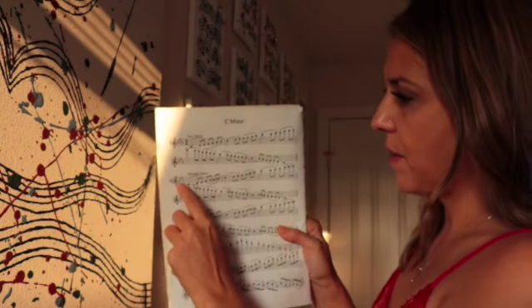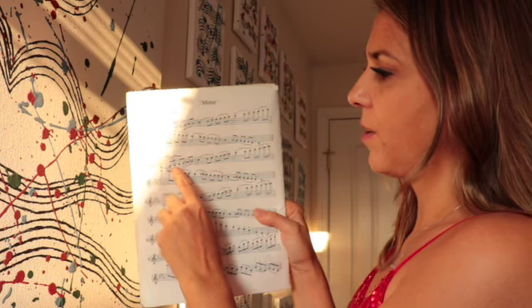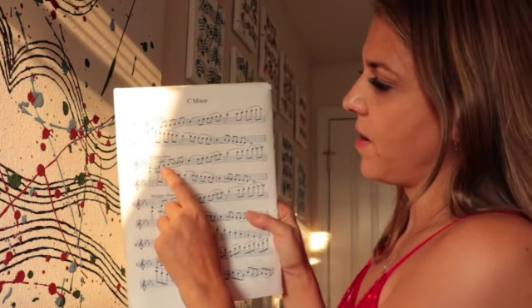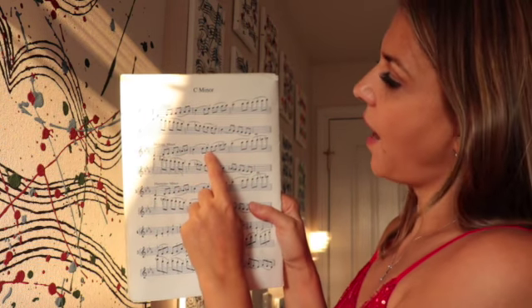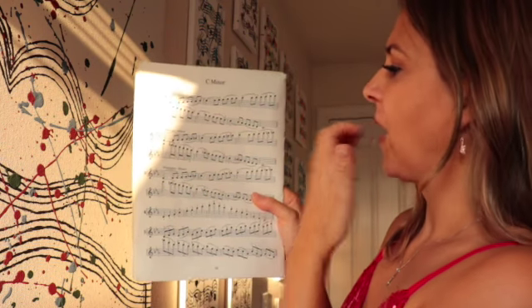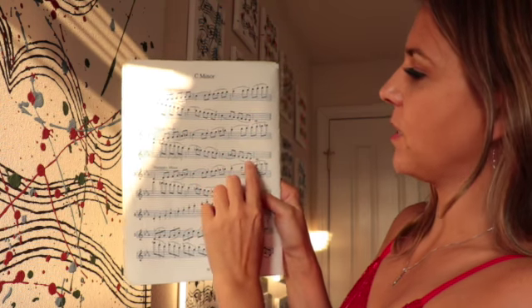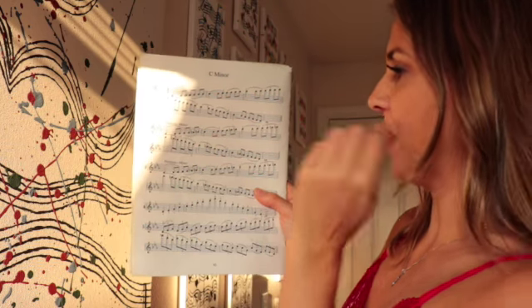So this has a B flat, E flat, and an A flat. Down here at the bottom we're gonna play a low first finger on the D string, then we're going to play a low second finger on the A string, and we're gonna play a low first finger on the A string coming back down, low first finger on D string, and a low second finger on the A string in third position.